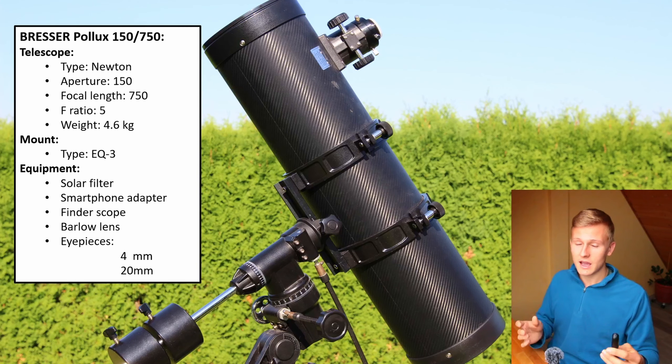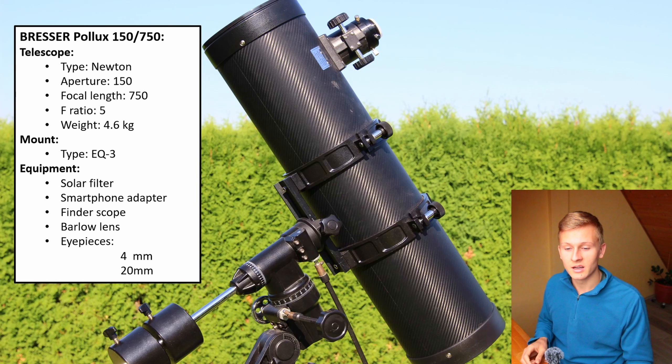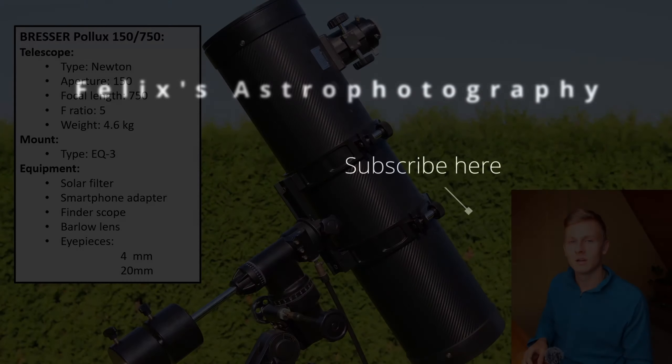In conclusion, I would definitely recommend this telescope. It's not that expensive, yet you get great optical quality and a lot of accessories so you can directly start observing the night sky. It's definitely a telescope I recommend if you're planning to get started in astronomy. There are Dobsonian telescopes as well which are a great option, but if you want a telescope with an equatorial mount this is a great choice. If you have any questions about the telescope, accessories, or how to use it, ask me in the comments below. If this video was helpful, I'd really appreciate a like and a subscription — thanks so much for watching, see you next time!